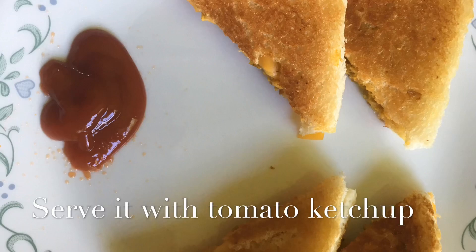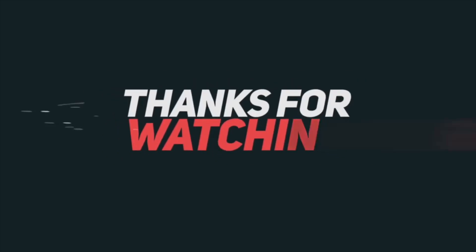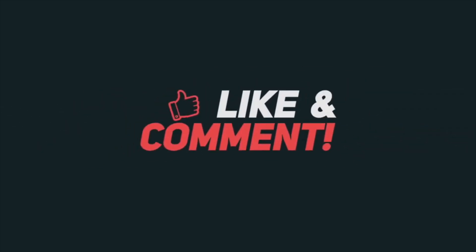Now let's try it and see. Thank you so much for watching my video. If you like this video, please give it a like and tell me how my new recipe looks. Subscribe to my channel and hit the bell icon for more notifications. See you all next time — bye bye!